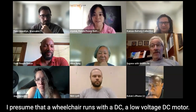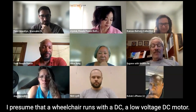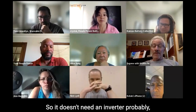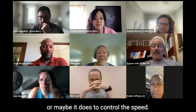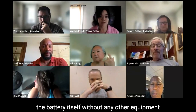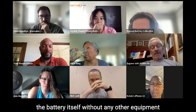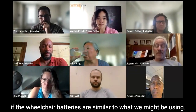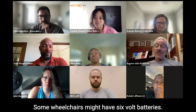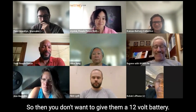I presume that a wheelchair runs with a low-voltage DC motor, so it doesn't need an inverter, probably. Or maybe it does to control the speed. One option is to just provide the battery itself without any other equipment, if the wheelchair batteries are similar to what we might be using. Some wheelchairs might have 6-volt batteries, so you don't want to give them a 12-volt battery.